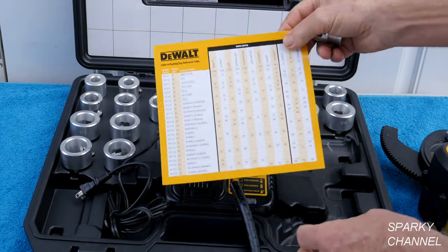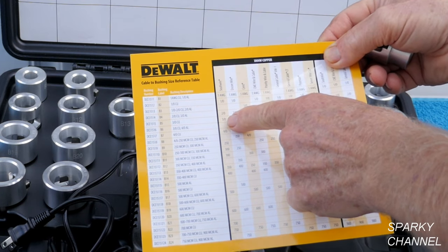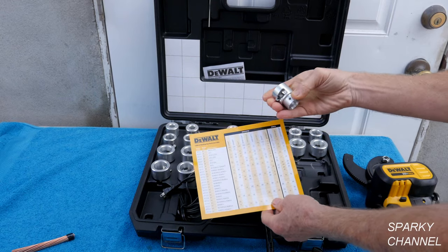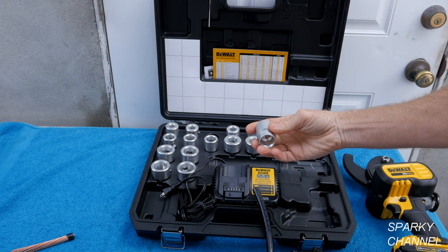You can check the reference table right here to see if Southwire is on the money at 3-0. At 3-0, it is B5 — it's labeled B5 and laser etched as B5. So this is the correct bushing.